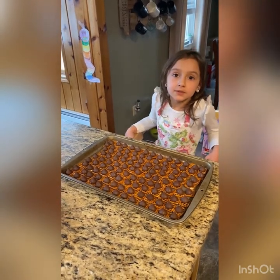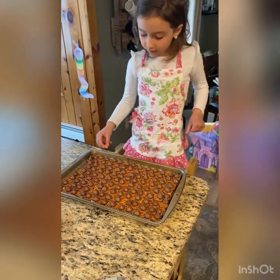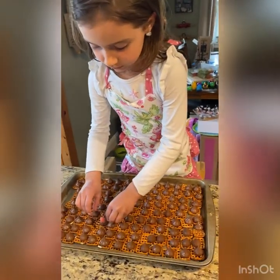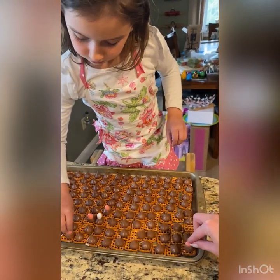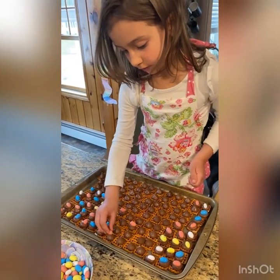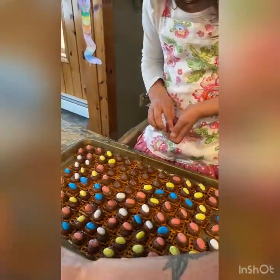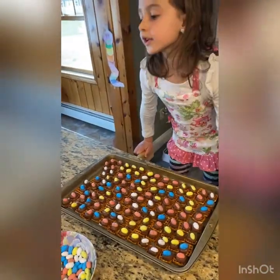Always ask a grown-up to help when using the oven. After you get it out of the oven, work quickly to put the eggs on. Be careful because the tray and the chocolate will be hot. Let it cool and enjoy!